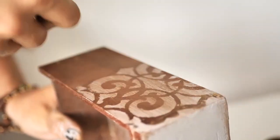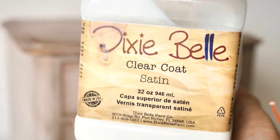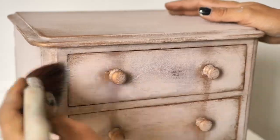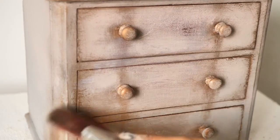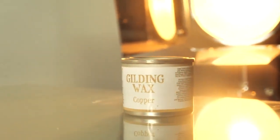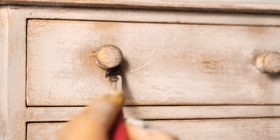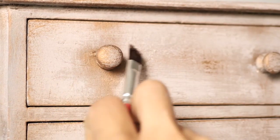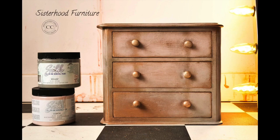We applied some copper mousse over and it's time to seal the whole box. We applied three layers of satin clear coat, letting it dry for two hours in between. Then I applied copper gilding wax under the handles and over the places I applied the gemstone mousse, as it's more pigmented and sparkly. And this is the final result.